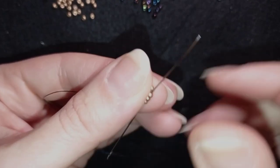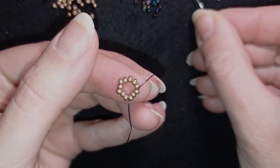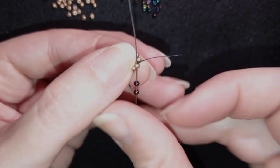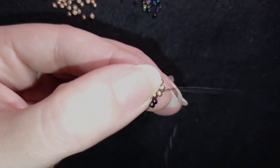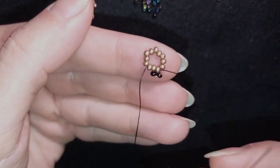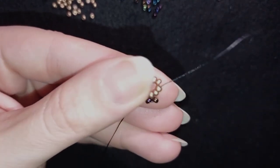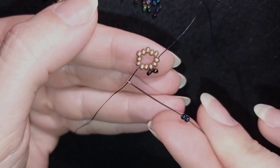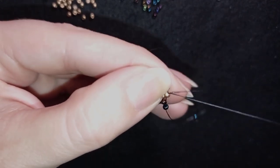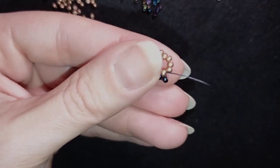In my next step I want to go through some beads in this direction, then pick up two of these beautiful chameleon beads. As I'm exiting through this golden bead I go back through it, so now I have a loop between two beads with a golden bead in the center of my work. Then I go through two beads in this direction and take again two chameleon beads, going back through the one I'm exiting out of. You can see I have one bead space between those two loop elements.